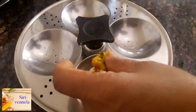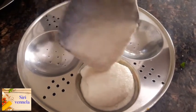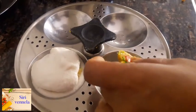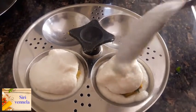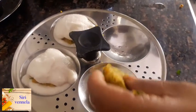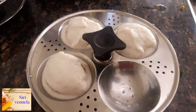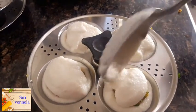Look at the texture that has formed. I cooked the tomato and it is done. Now I will put a cover on it.